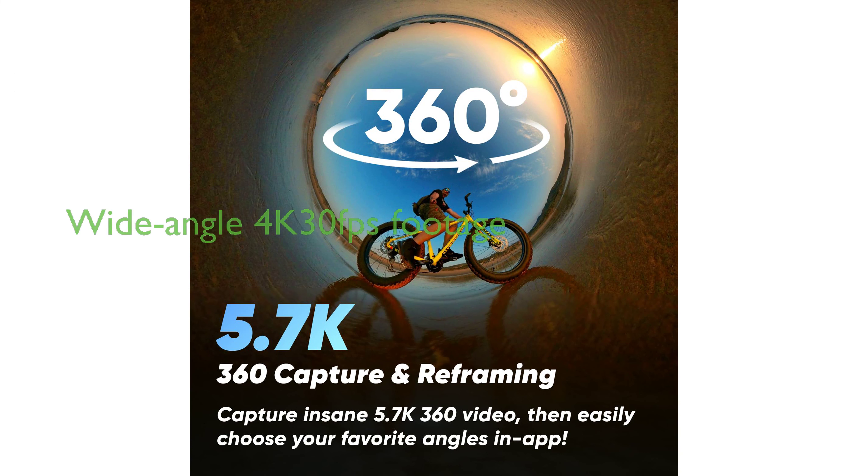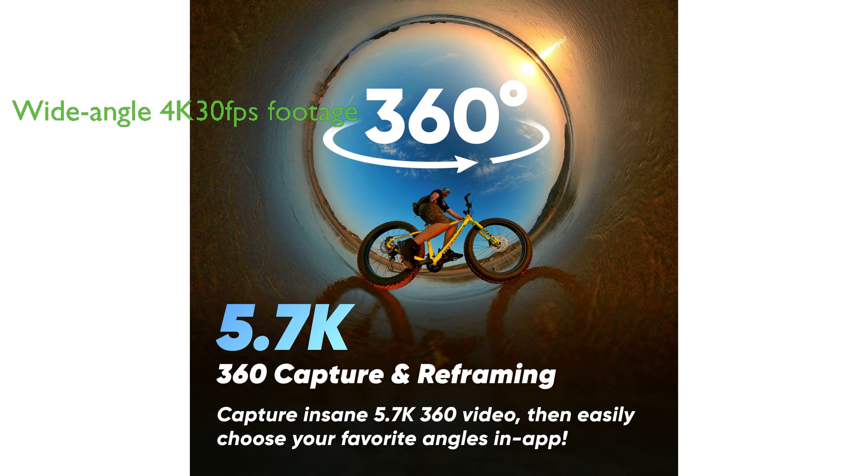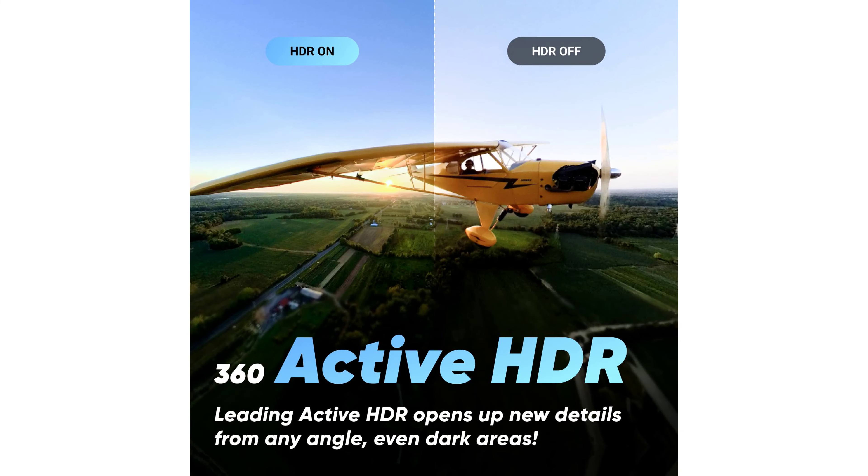One of the unique features of the Insta360 X3 360 is its ability to capture wide-angle footage in maximum 4K 30fps resolution, or a super-wide 170-degree field of view with 2.7K 60fps max.